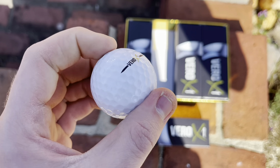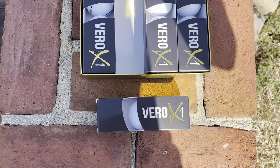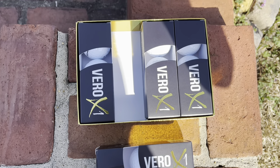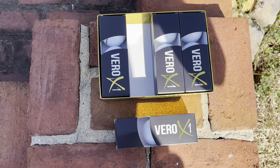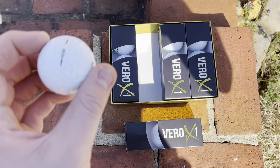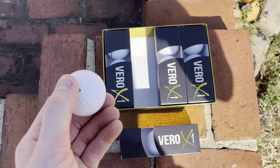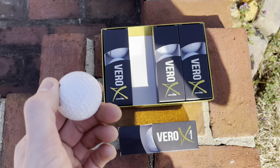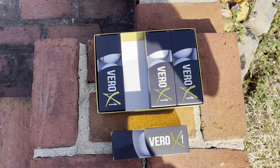It does feel kind of hard as well, but that's how I like my golf balls. There are the rest of the golf balls and the case. Once again, there is a total of 12 golf balls per case and these cost around 40 bucks on the market. It is time to test these out.